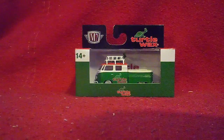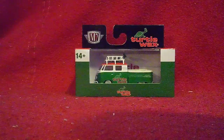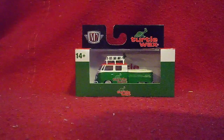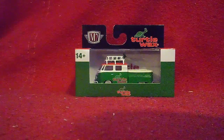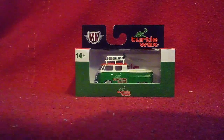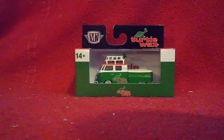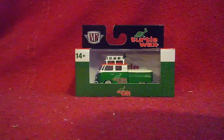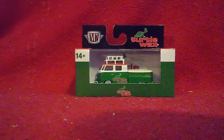Hi guys, Carl here from the YouTube channel, and welcome back to another unboxing video. It's our third one for this time, and we got another electric machine — actually, this is a truck, not a car — and it's by Volkswagen. This one is called the 1959 Volkswagen Double Cab Truck USA Model, which means this truck is built for the U.S. market.